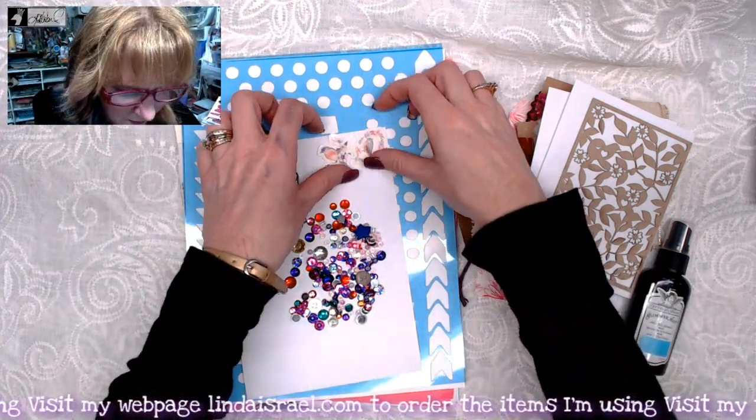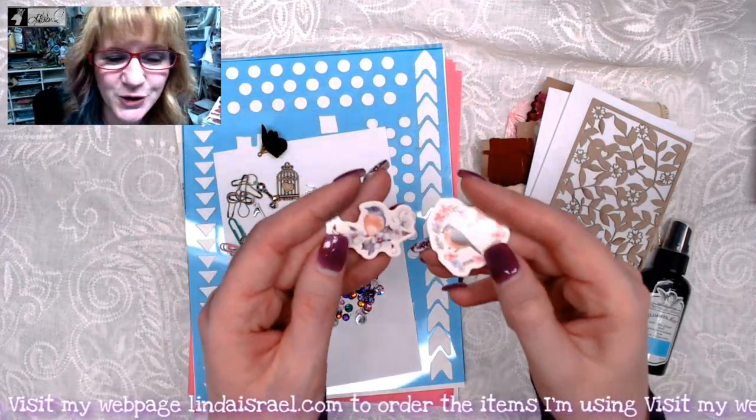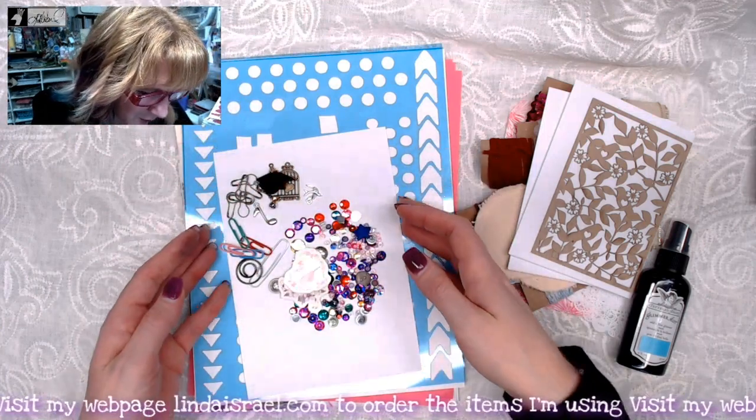You'll also get some beads as well as some flat-backed rhinestones and some sequins. And then each kit will get different ones, but you'll get these little bitty stickers that have birds on them — I found them, I thought they'd be super cute.